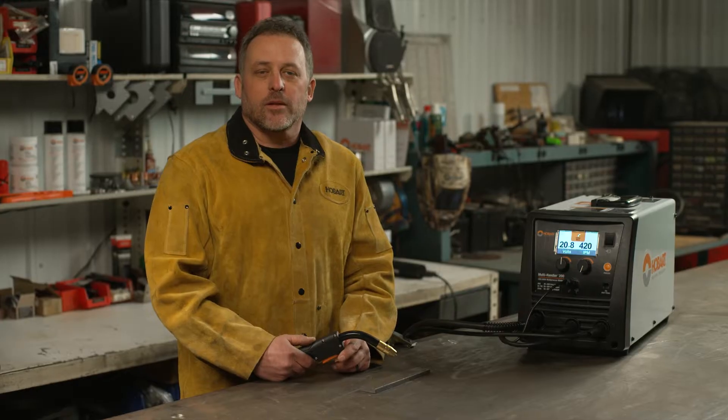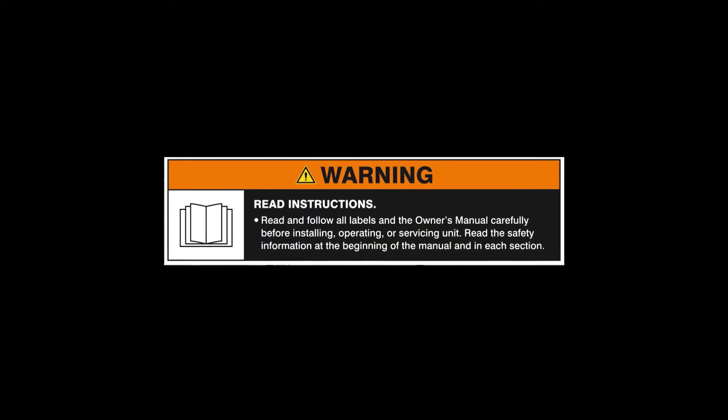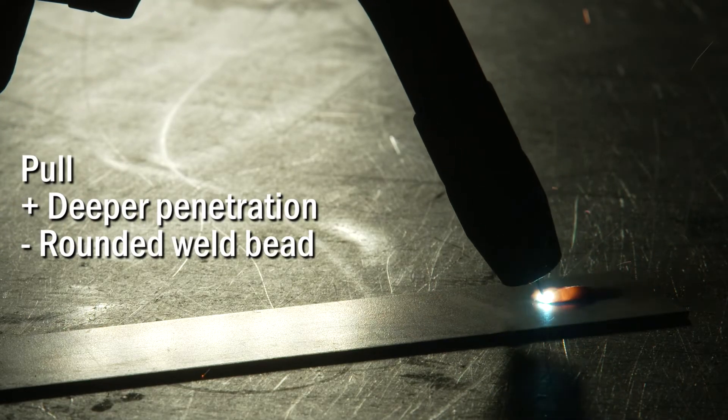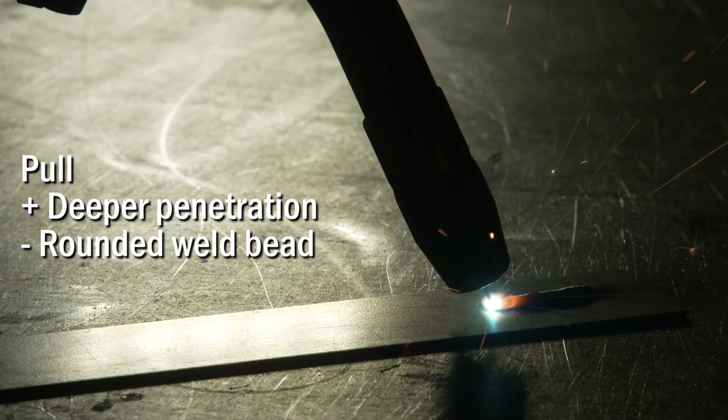You may have heard the terms push or pull when it comes to MIG welding and wonder what is the difference and why would I use one over the other. Let's start with the pull technique — always read and follow all labels and the owner's manual. With the pull technique you're going to get a little bit deeper penetration, a little stronger weld, but one of the big disadvantages is it leaves a little more rounded weld bead.